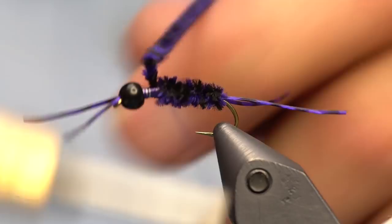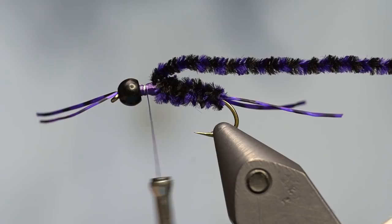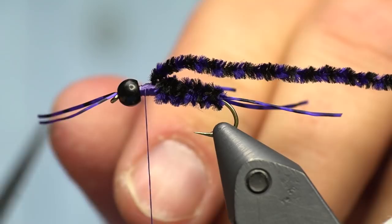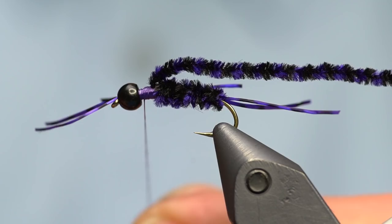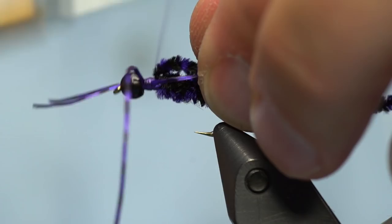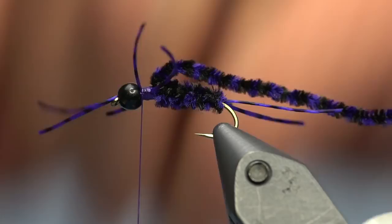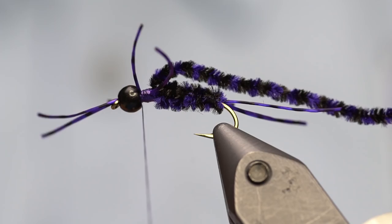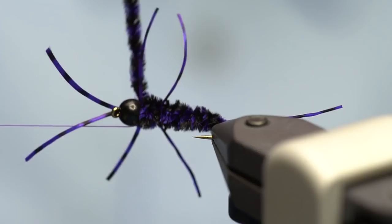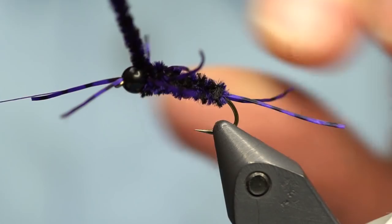Work the thread up to about the three-quarter point of the hook. Using the rotary function of the vise, rotate the chenille on. As you look at it, you can see it has a barring of black and purple - it ends up looking really dark, almost black, but if you look closely you'll see both colors mixed in. Capture it with the thread to hold it in place but don't cut it off yet. Come back in with the same purple sexy floss and tie just an X pattern in, with two legs on each side. Walk it around the hook and capture it, then wrap thread through to hold it in place.